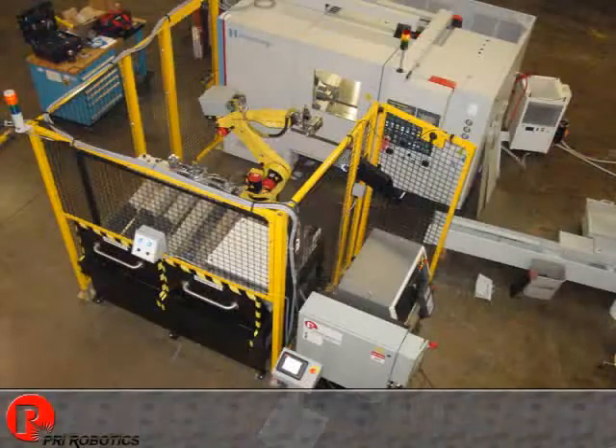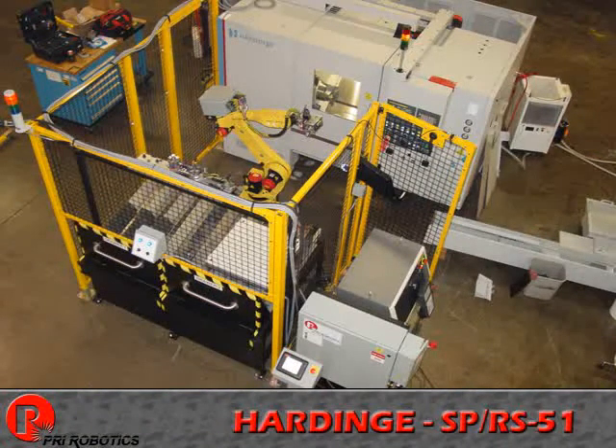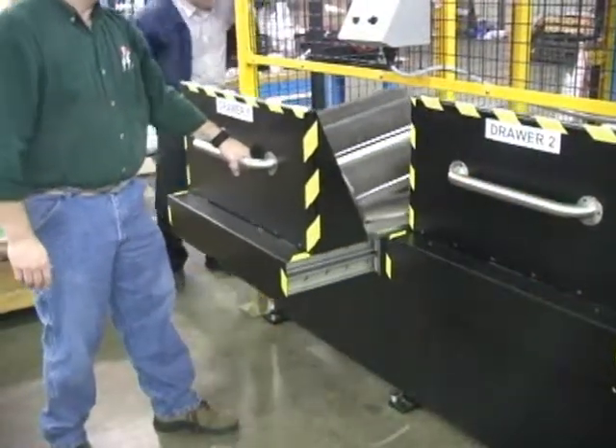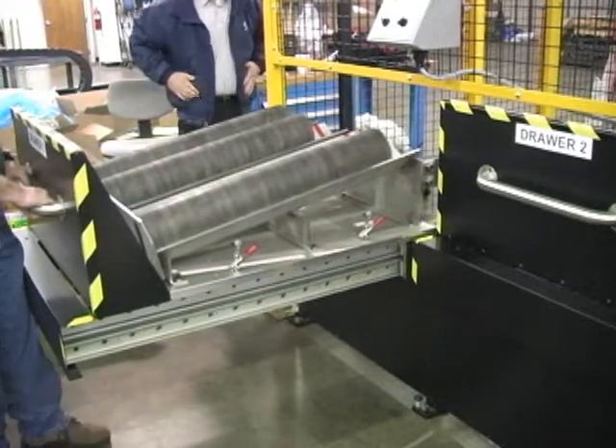P.R.I. Robotics has integrated an M16IB robot with a 20kg load capacity to tend to a Hardinge Super-Precision RS-51 twin-spindle hard turning center. This system is equipped with two slide drawers, with each drawer rated at over a thousand pounds.